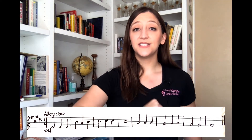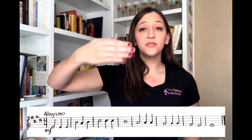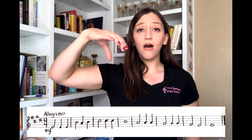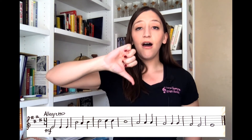Do, Do, Do, Do, So, Fa, So, La, La, La, So, Fa, Fa, Fa, Mi, Mi, Mi, Re, Do, Do.